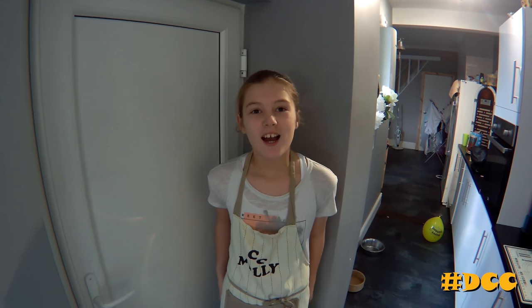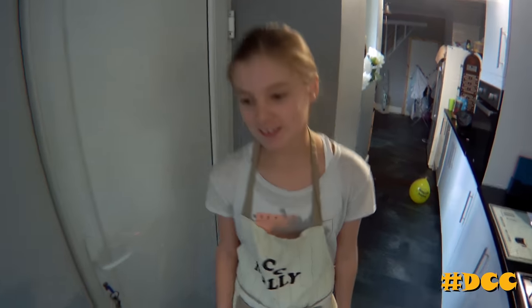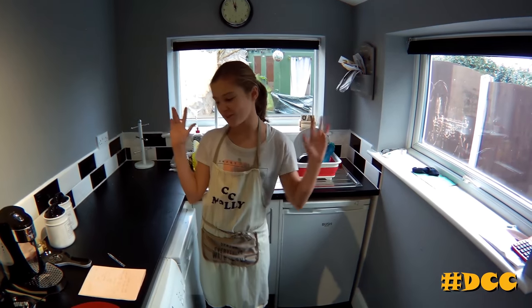Hi guys, welcome to DCC. I'm Molly and today we're making beef lasagna. Let's go and wash our hands so we've got fresh fingers.